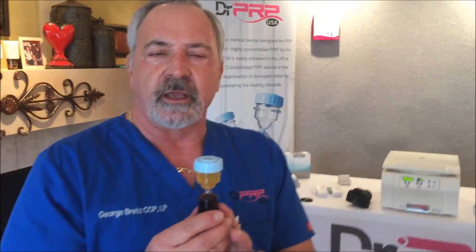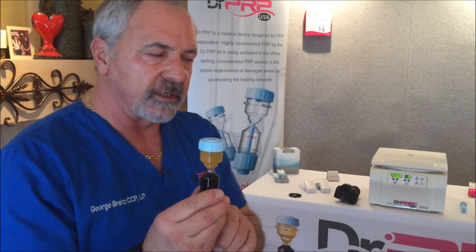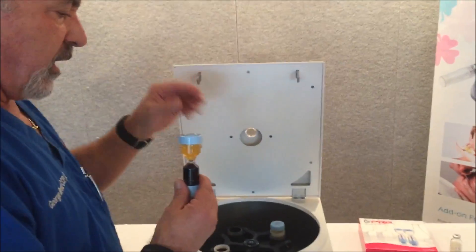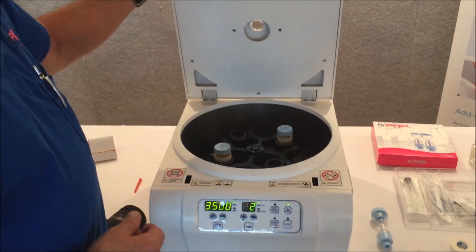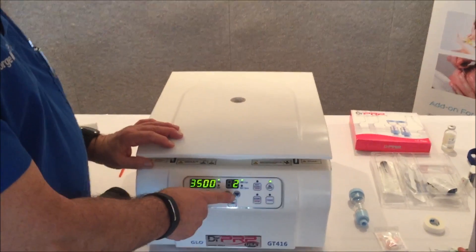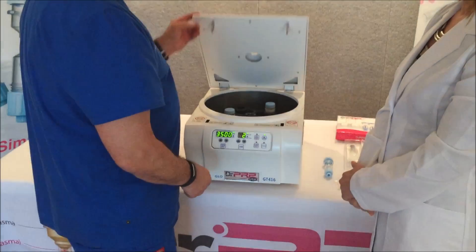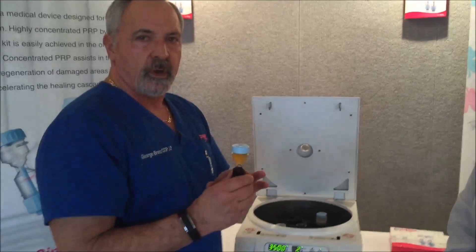If you're going to be doing an injection into a knee, what you might want to do is take your concentrated platelets and concentrate them even further by putting what you have now back into the centrifuge for a second spin. For a second spin, you're going to do it at 3,500 RPM for two minutes. Once you've done that, you open the door back up after your second spin and once again draw your product. Now you've super-concentrated your final product.